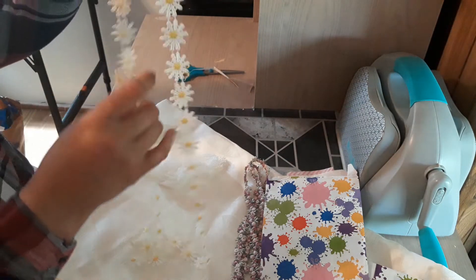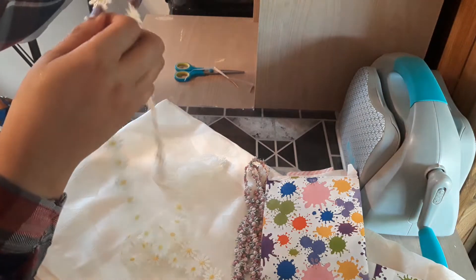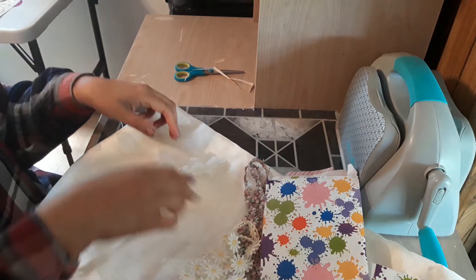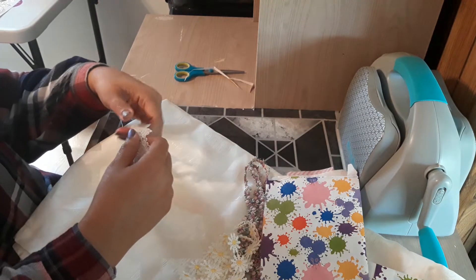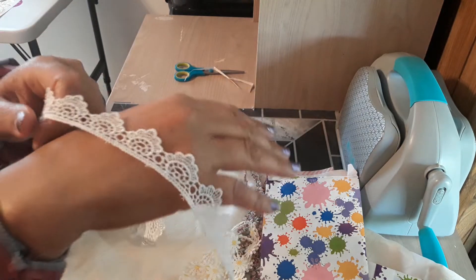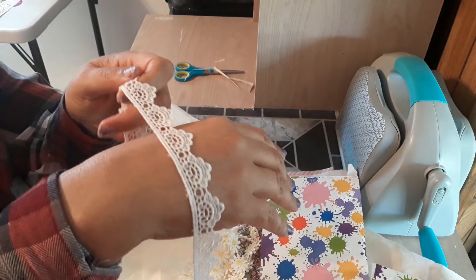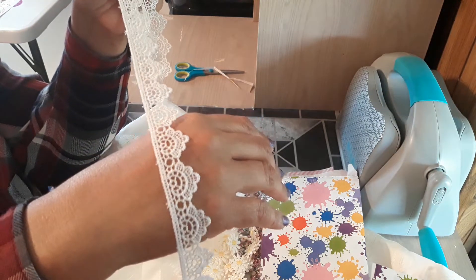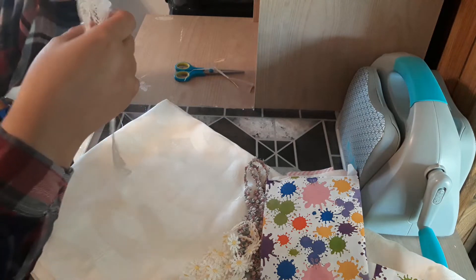This will look so pretty on the trim for a card. Oh, and look at this — oh, I love this! That is beautiful trim. Thank you so much, Elvia.